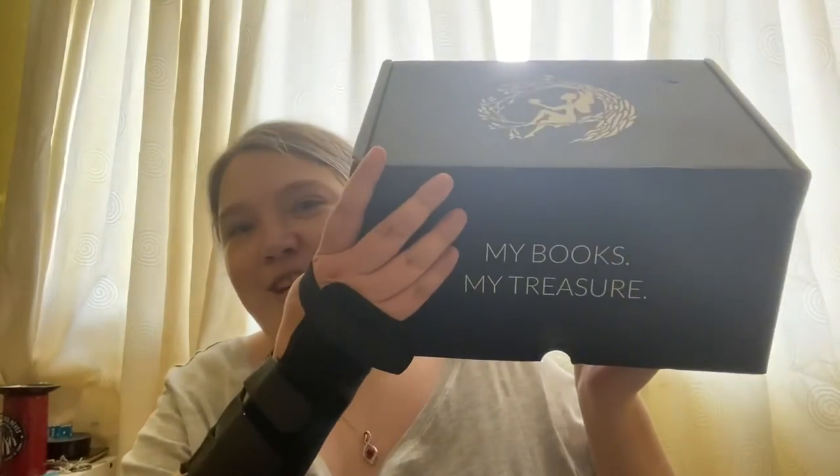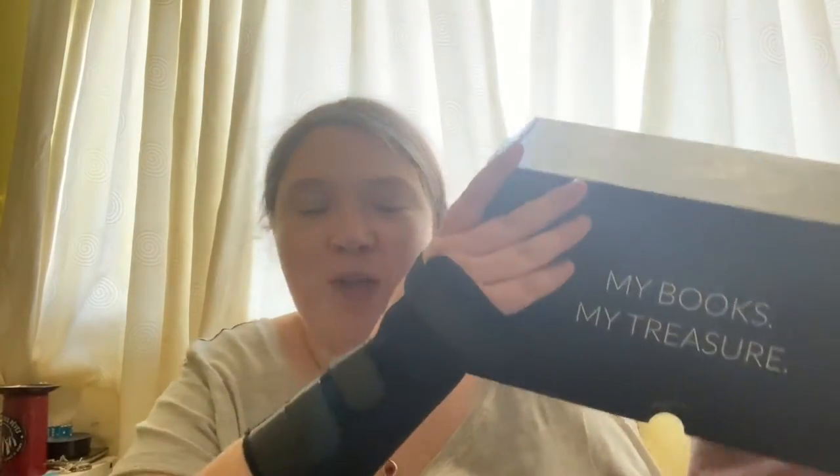Hi guys, today's video is going to be a Fairy Loot unboxing. I'll address the arm situation first — I've hurt my wrist, not sure how, but yeah. Well, let's dive in!